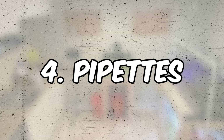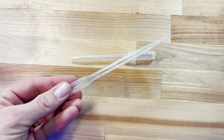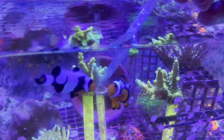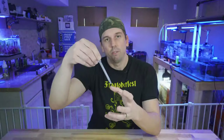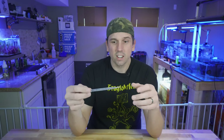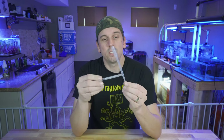Number four: pipettes. These are so useful for so many things in the hobby. One of my favorite tricks is to chop off the end of a pipette just a little bit to make the hole bigger, then you can suck up frozen food and disperse it throughout the tank, or target feed specific areas without food flying everywhere. They're also great for dosing small amounts — I have a designated pipette for Neo Nitro that I use on the pico tank. These are 3ml pipettes and you can get around a hundred for two or three bucks.